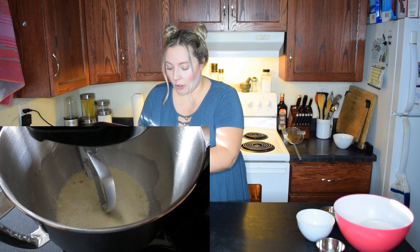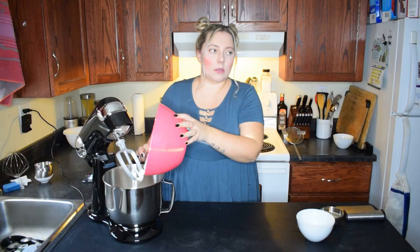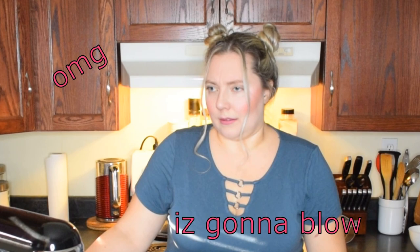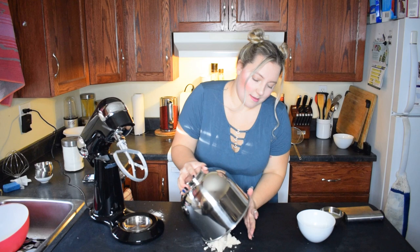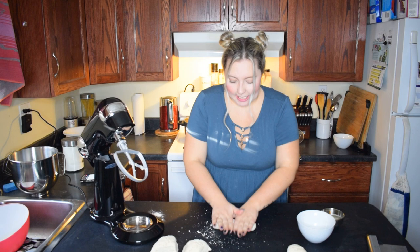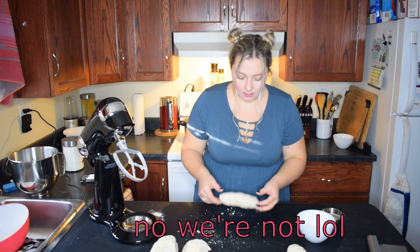Now I'm going to go ahead and add my flour to the stand mixer along with my salt. Am I supposed to pour the whole thing in here? Now we mix. How do I get this out? We're going to combine this into a ball. We're going to shape these and then — plan B. I think I messed up. I have no idea why it's not coming together properly.